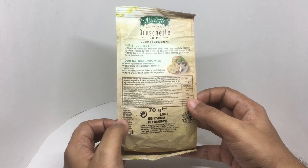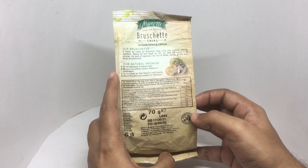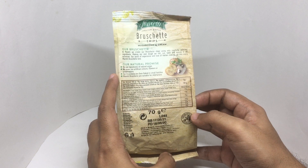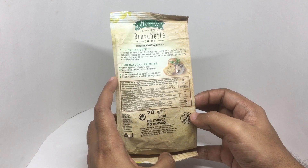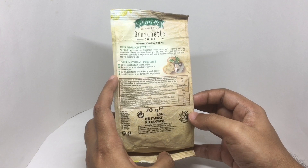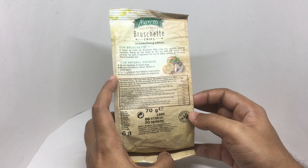This has 453 calories. Made in Bulgaria. They use natural ingredients of natural origin, and never use artificial color, flavor, or preservatives. Their bruschetta are oven baked in small batches. Maretti bruschetta are suitable for vegetarians.